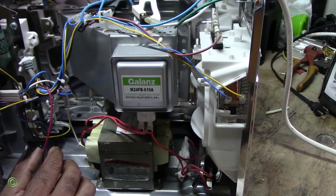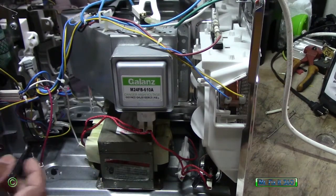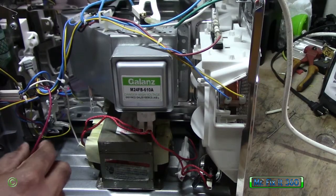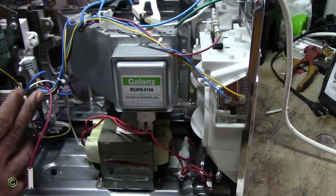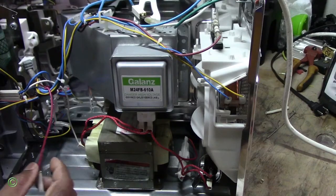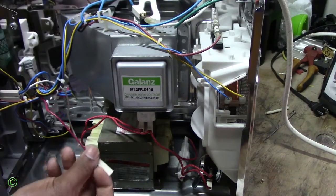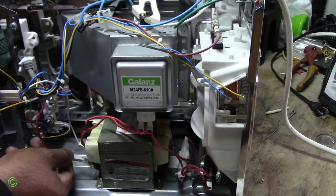You'll notice this wire is looped around these other wires, so it's shortened — it's passing above this set of wires here, which makes the red wire short. To get more length, all you have to do is pass it below. Pass it below and you get a little more length, you can see. So now we can go back in.